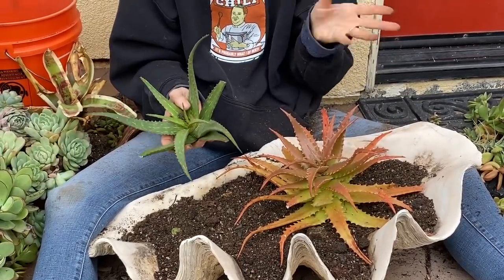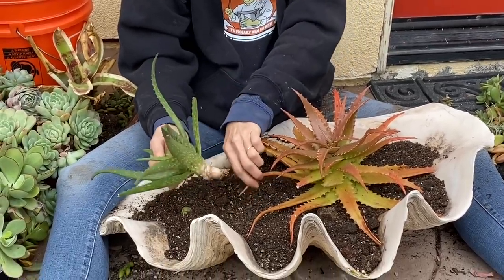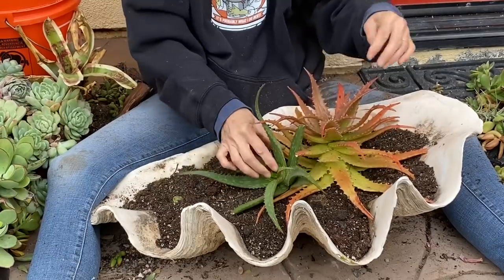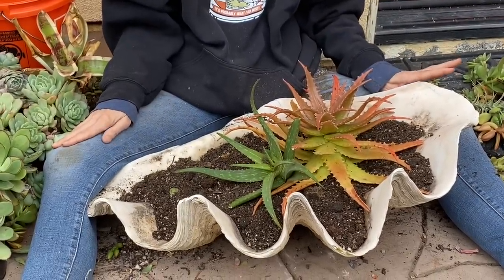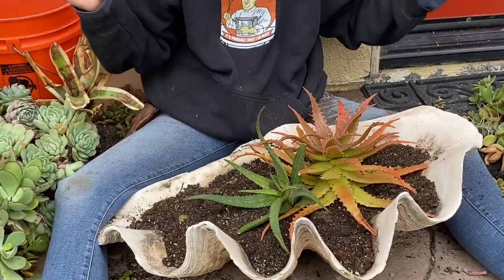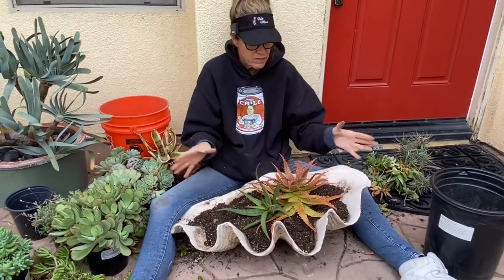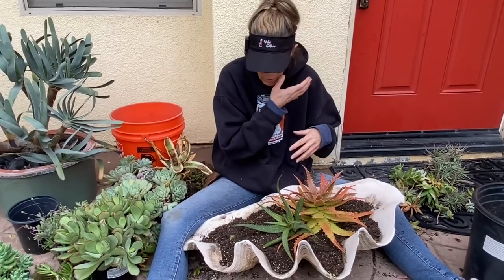Another aloe I really like is very similar — it's a striata as well, but the teeth are orange while these teeth are white, so I don't think they've got the same dad but they probably have the same mom. I'm going to pull this leaf apart and tuck this one in right up next to it. Succulents love a little root competition, so don't be afraid. If you're blessed to have a lot of material, use it and cram these plants together — they're so easy to manipulate.